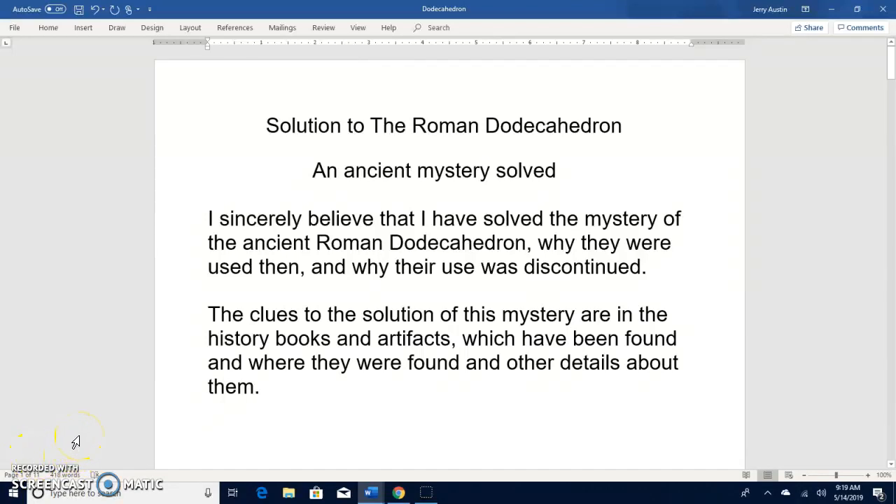Good morning folks. I've looked at this Roman Dodecahedron mystery a little bit, and I've watched the video on YouTube regarding this object. I saw one solution that said it was used to make gloves for knit clubs, and I strongly disagree with that. It was a good video, but I disagree with that solution based on what I found out about it. I've researched it and I sincerely believe that I've solved the mystery.